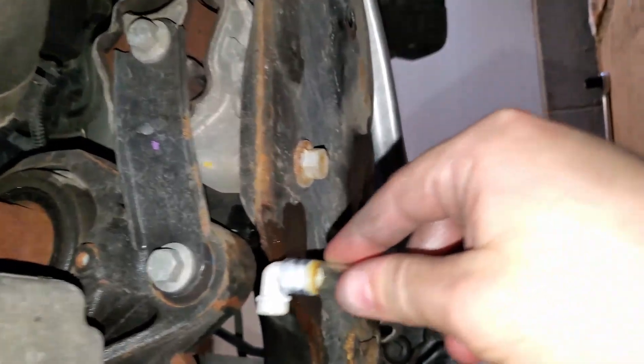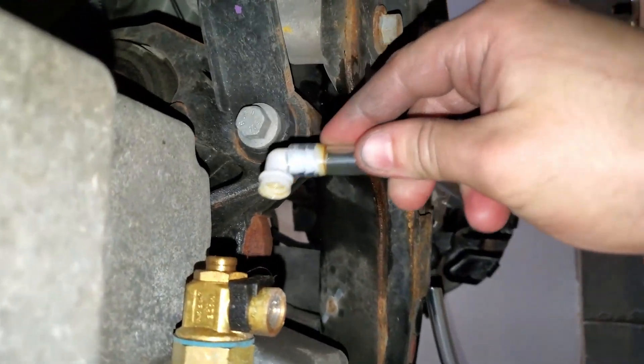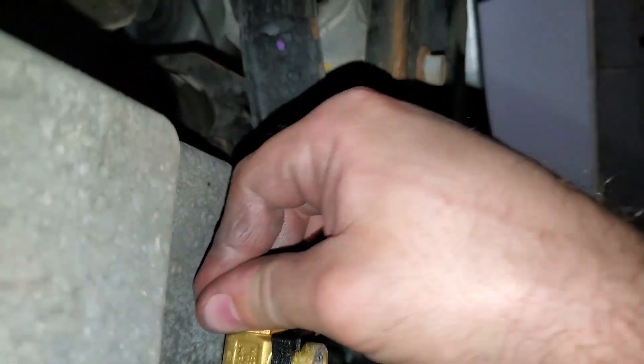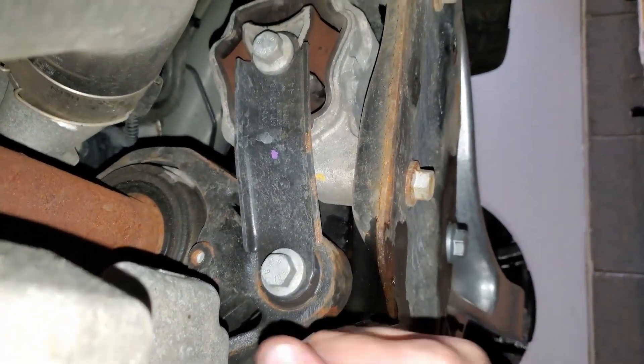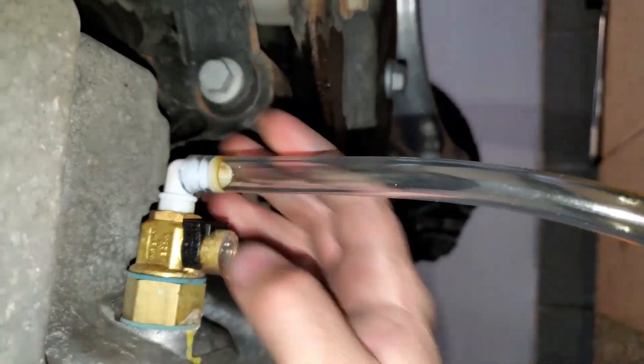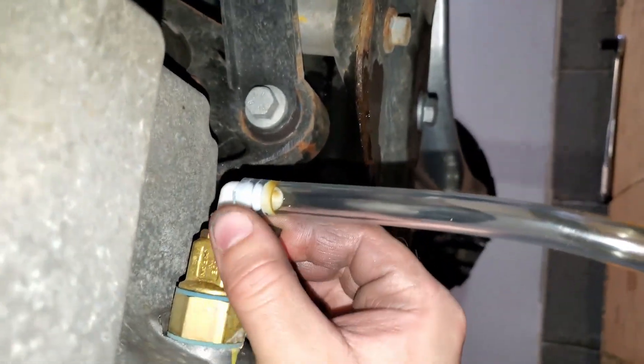All right, let's try for a super easy oil change. Here's my Fomoto oil valve — it should just pop on to the end just like that. Pull the locking cap off.